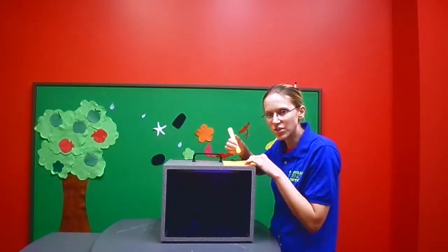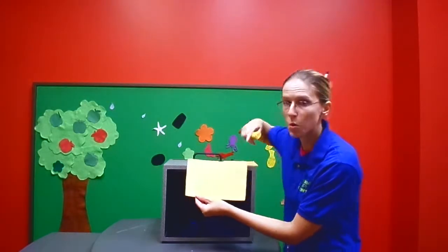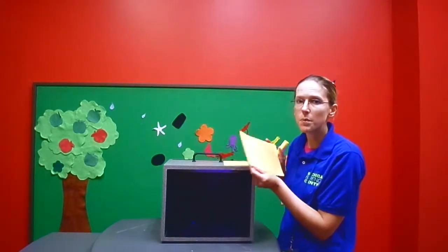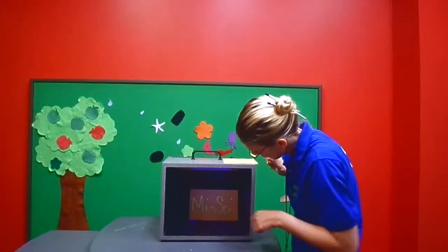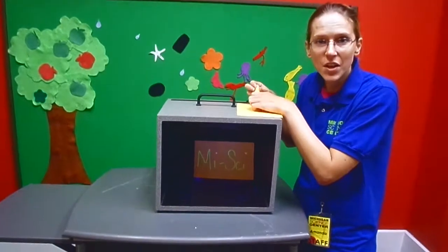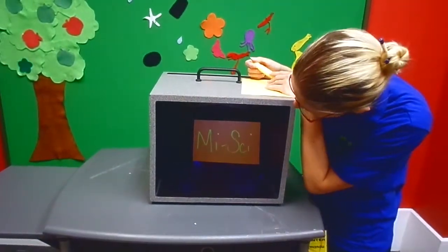First you have to write your secret message, which I have already written here. As you can see, it's almost invisible. Then we're going to put it under our black light to see what happens. As you can see, the highlighter is leaving a glow under the black light.